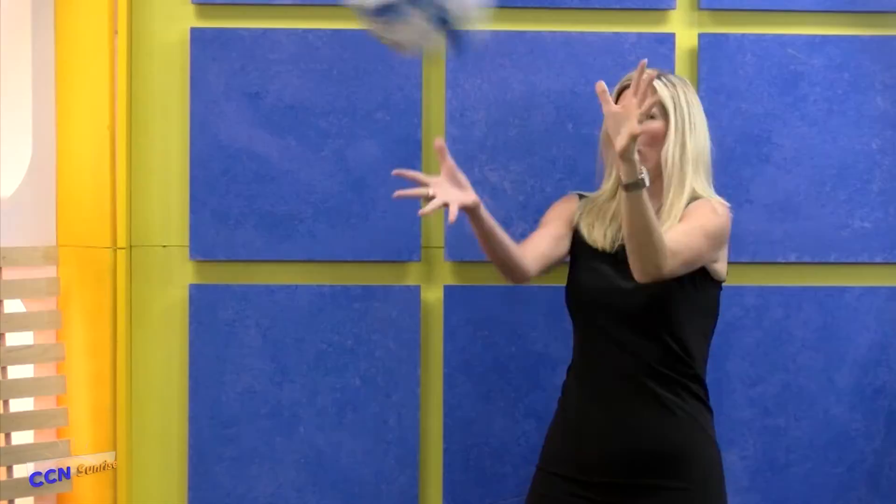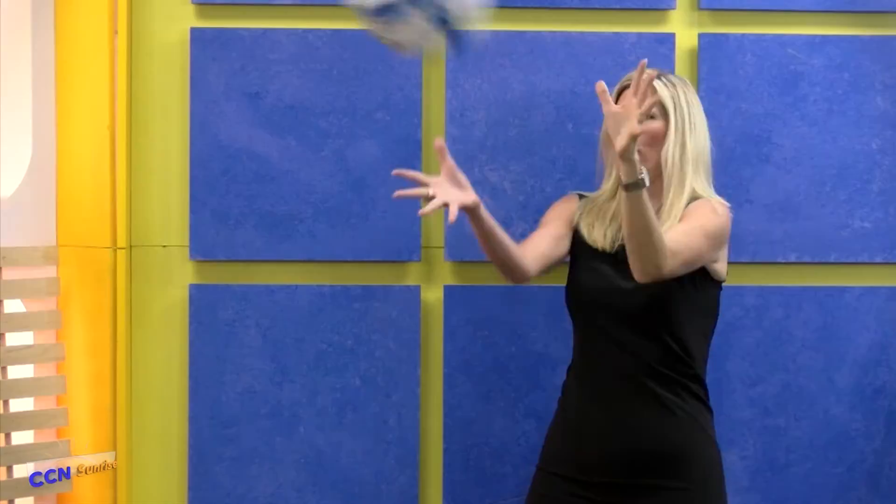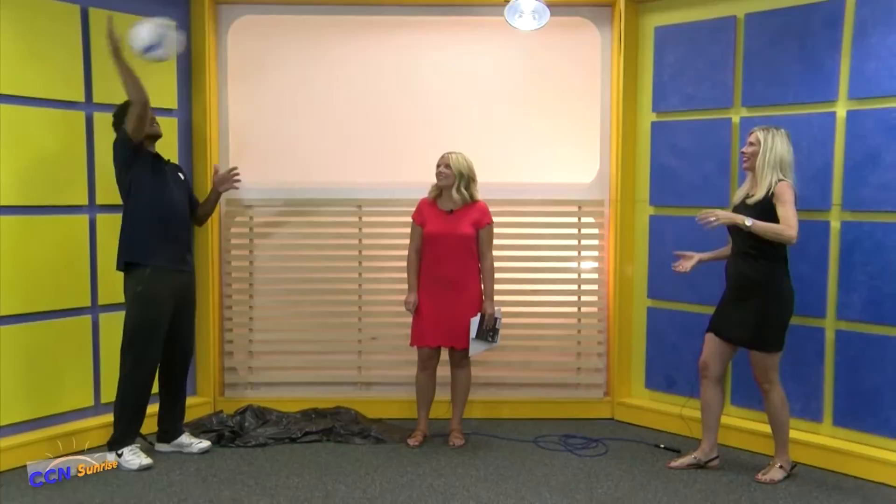I'll show you like this. Try to keep your elbow a little higher. If I didn't know any better, I'd say you had some experience with this. One more. Good.